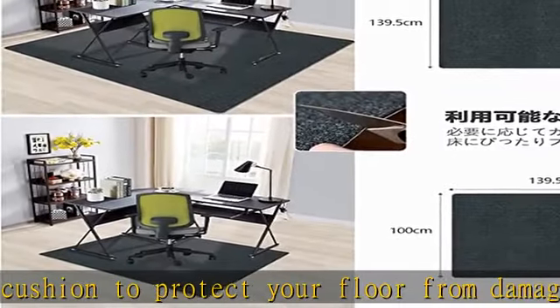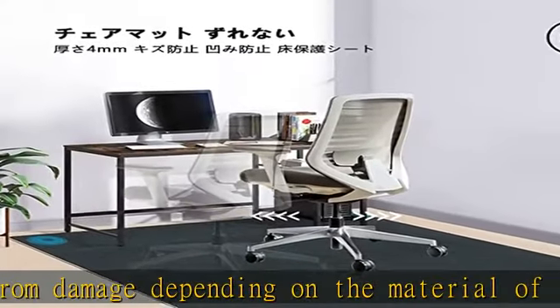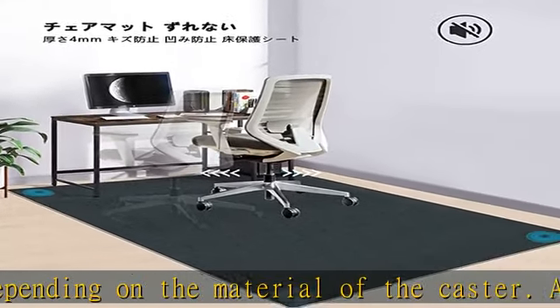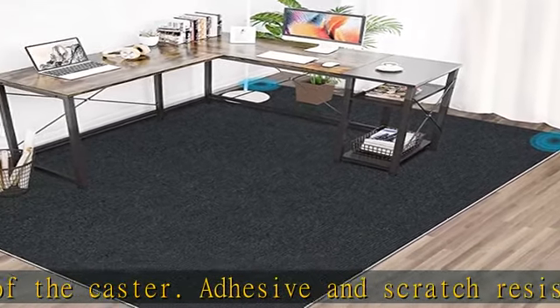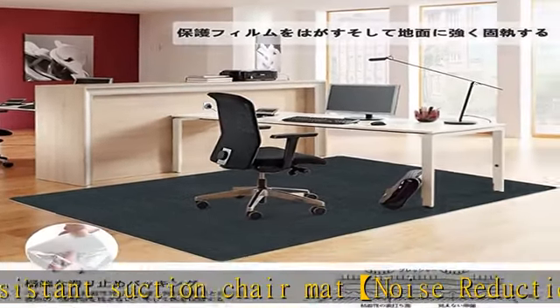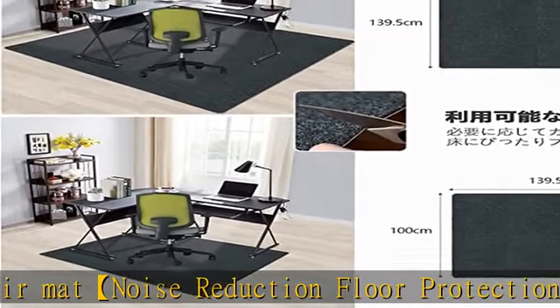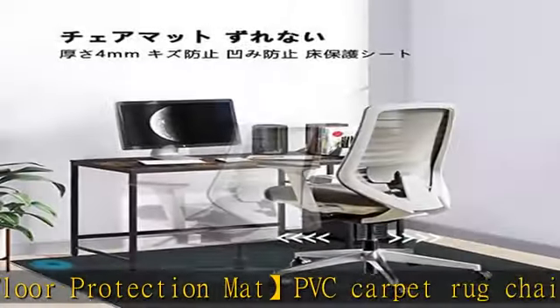It can be placed on the balcony when the chair moves, reducing the impact on others, and can be used at any time. Round corner design — desk chair mat 140 by 160 — fits close to the bottom of the table, cut into round corners to fit modern furniture. PVC chair cushions can be cut into any shape, serving as an assistant for anti-slip, anti-friction, and noise isolation, making them suitable for any space.